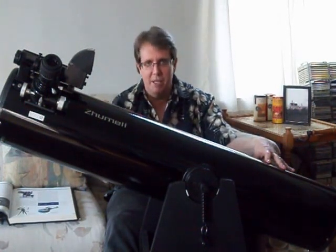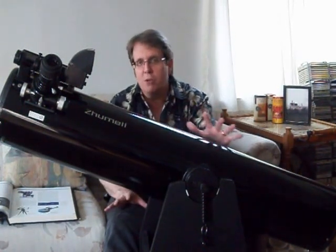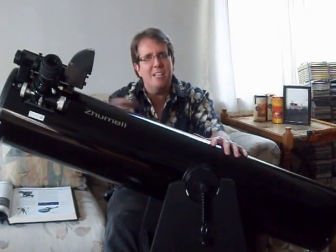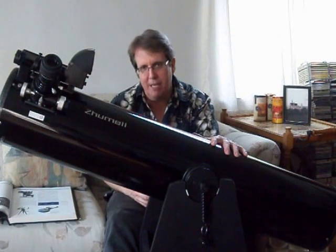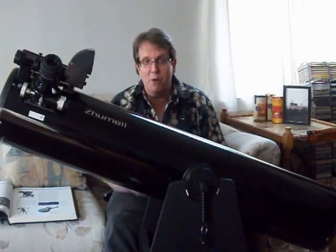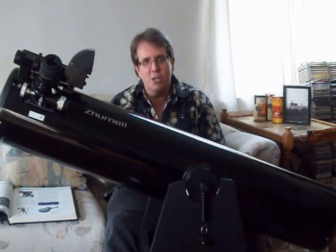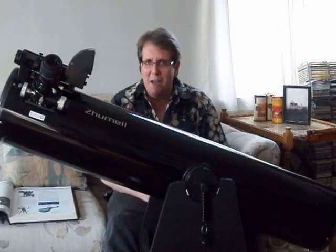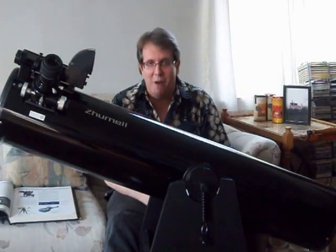Regardless of what you decide to do with the scope, which one you get for your children, I heartily recommend that you be active participants in the hobby with the kids, because you're going to be able to go out with them. It's going to be an event, something very special. You get some education — you provide the education to the kids. It's a lot more fun and less frustrating when you can find stuff.